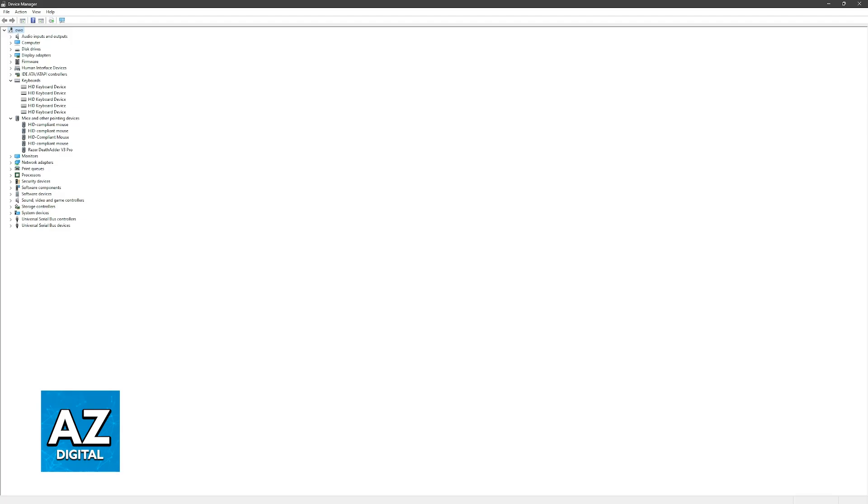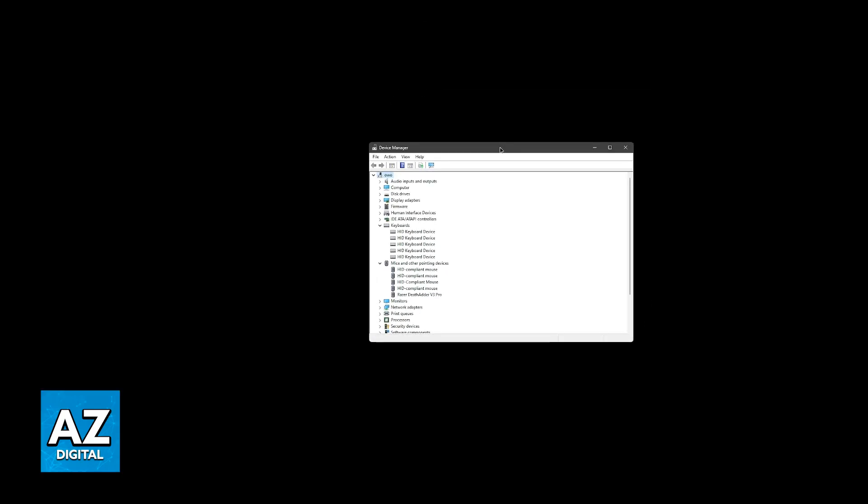Consult your motherboard manual if you are unsure. In the BIOS, navigate to the USB settings section and find the option labeled Legacy USB Support — you can enable or disable it. Set it to the opposite of what it currently is, then restart your PC and see if it works. If it still doesn't work, sadly there's not much else you can do. You can try a fresh install of Windows, or as mentioned, try changing the peripherals you are using.